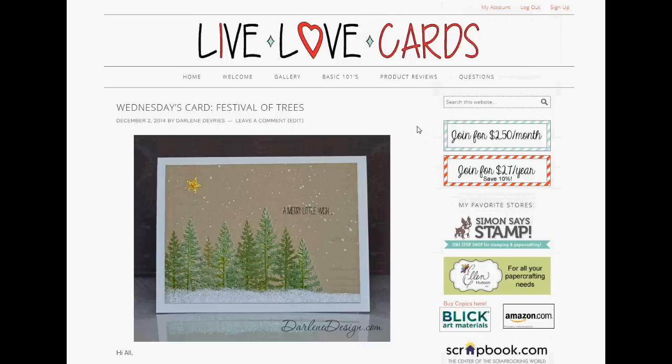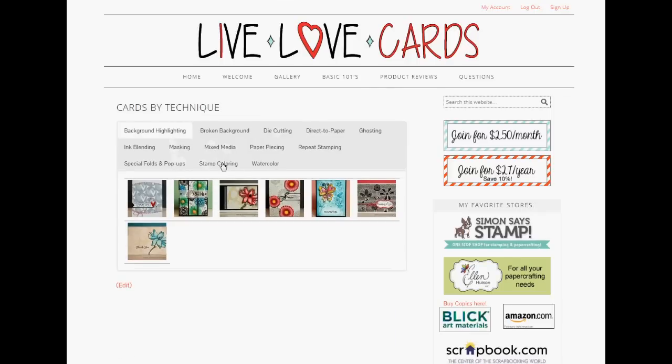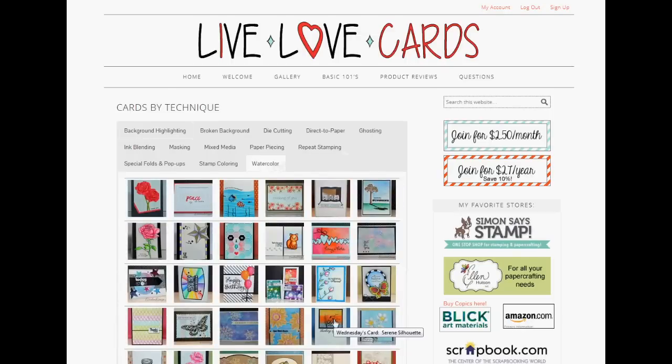If you know what you're looking for, you can visually search the gallery. You can go to all cards, or you can search by technique, by product used, by style, or by theme. For example, if I wanted to see cards made using watercoloring technique, I could choose by technique, go to a page with all the different techniques, select watercolor, and thumbnails of all the cards using watercolor on the site are displayed.